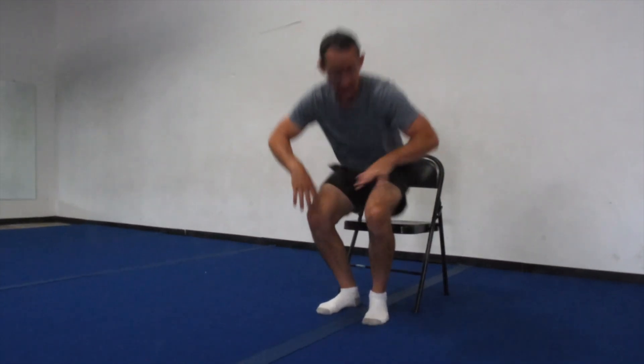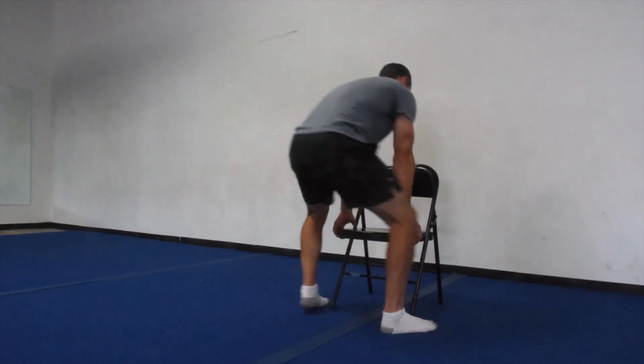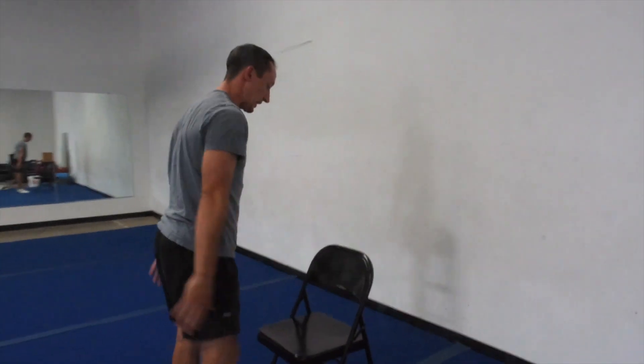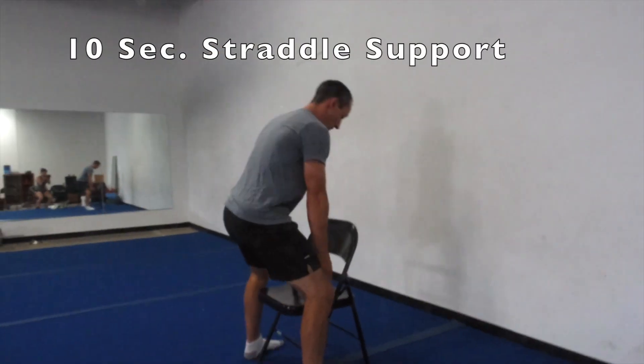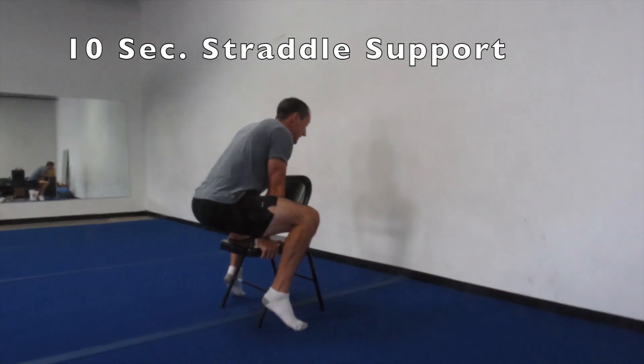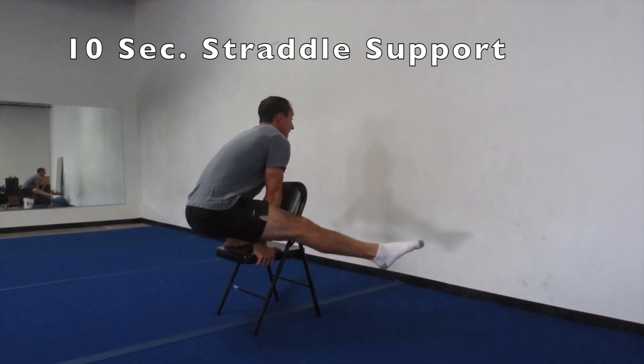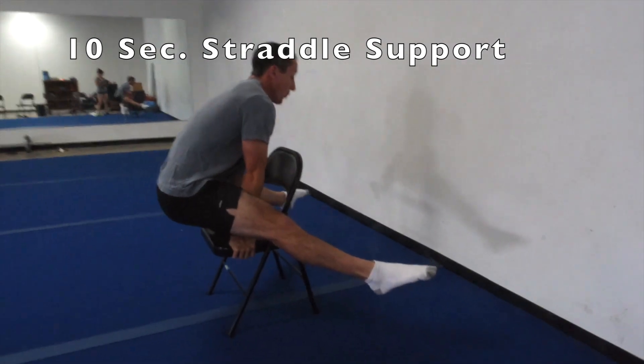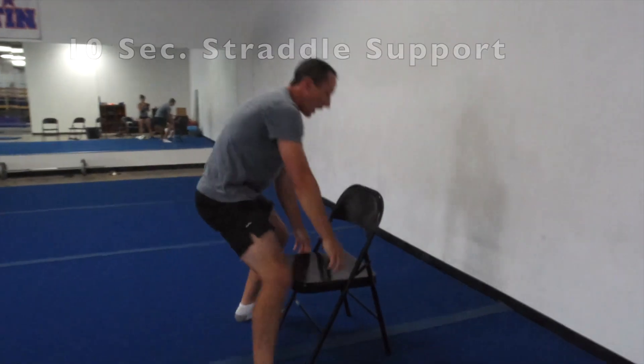Next strength hold — we're going to do our straddle L. If you have a chair like me you can do it facing this way. If you're on a couch or coffee table you can put your legs out in your straddle like that. Ten seconds — on your marks, get set, and go. Legs out: ten, nine, eight, seven, six, five, four, three, two, one, zero. That's good, you guys — we're getting strong in there.